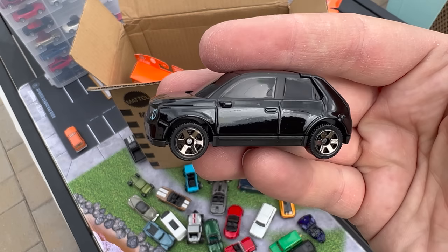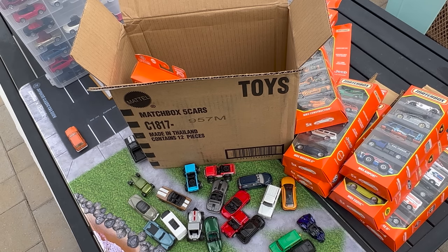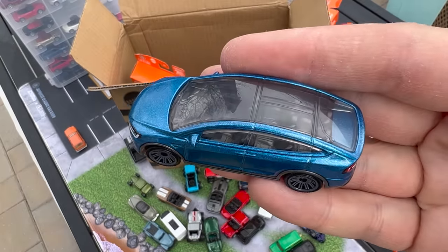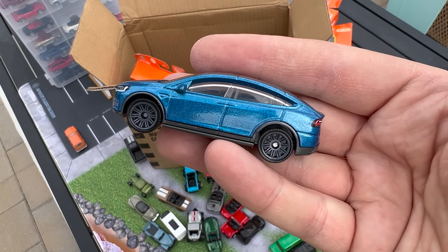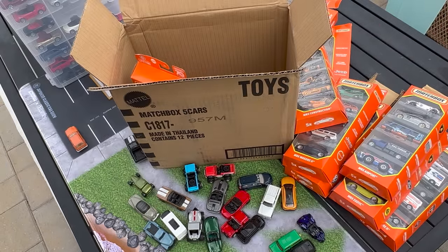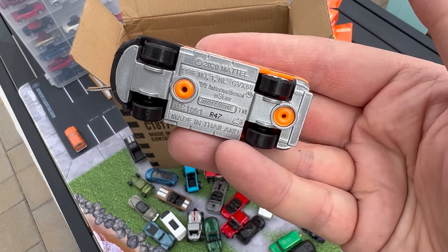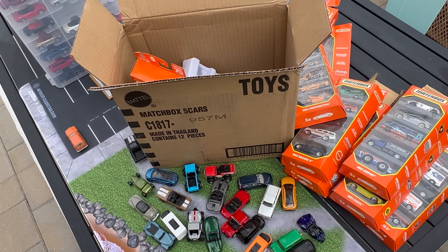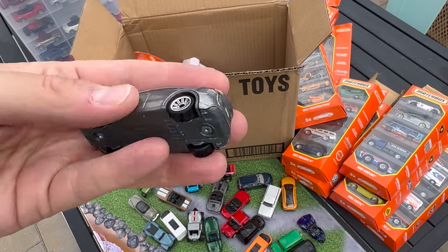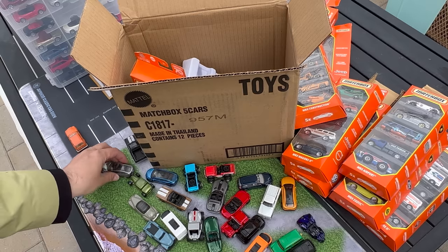I do like this little Honda E — it really plays off the old Civic, which I think is kind of cool, and it looks good. I might consider adding that to the collection. The Tesla X — I believe this is a carry-forward, we've seen this color. The castings for the X and Y are so similar I get them mixed up. There's the E-Star — a great casting for Matchbox, they do a lot of utility city cars. And then the Tesla Y — I think we've seen that color. I collect both Tesla castings so I'll put those in the collection.